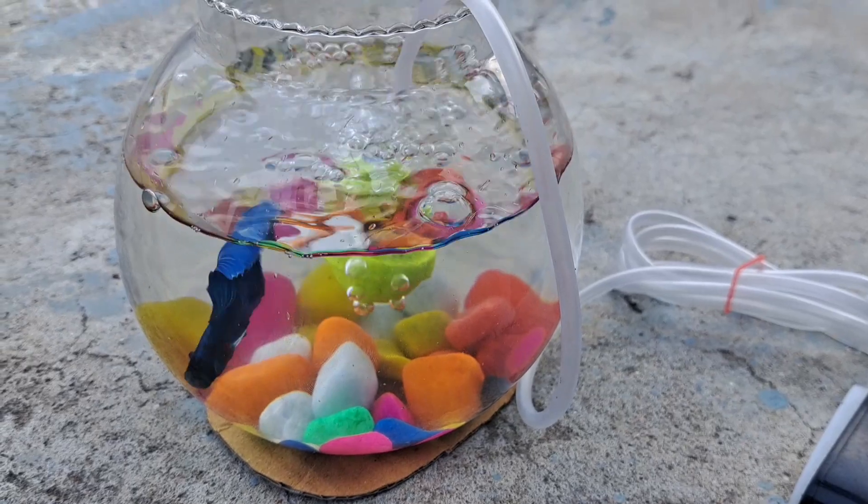We are going to use the air pump. We are going to filter it in the aquarium. We will be able to do air for the water.